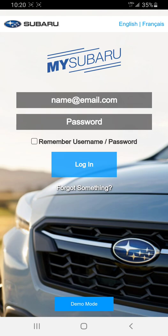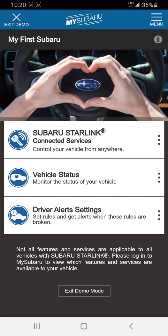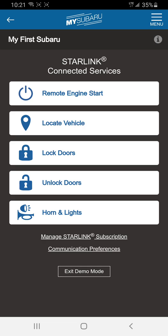Now I'm going to go into demo mode, so this is what the app looks like on the inside. The new app is updated and you'll have a fourth option. You have Subaru Starlink connected services, vehicle status, driver alert settings, and one for support — meaning help. Most of the things people care about are the connected services, so we click on that and it brings us to a screen with five options.